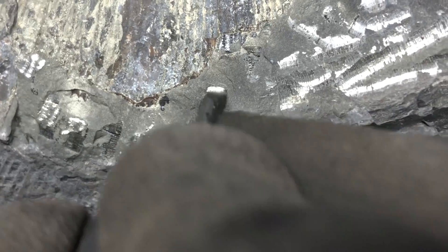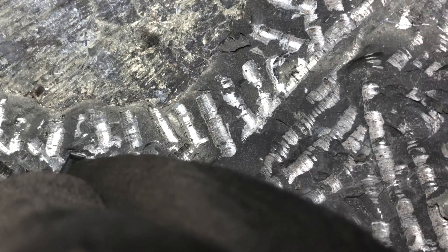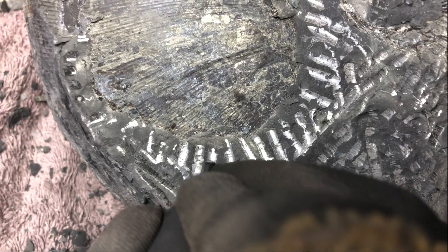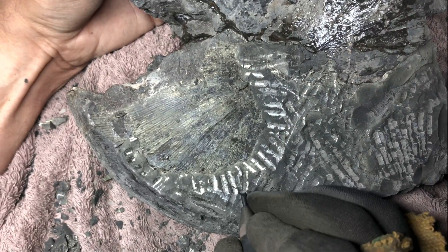Me and Shay are incredibly lucky to have our dad able and willing to prepare these fossils. In just a moment, we'll have a look at the finished result. That's all the preparation footage I have of this fossil — next thing to do is look at the finished result.